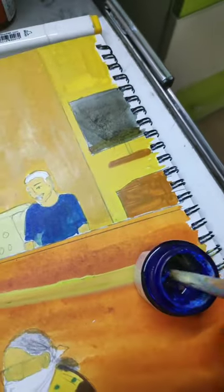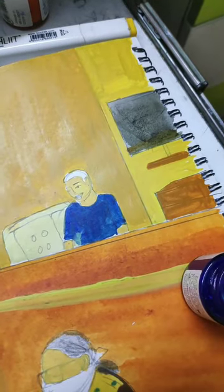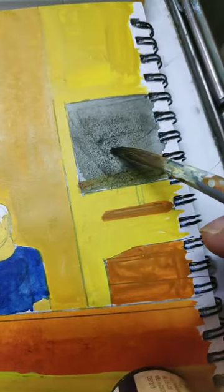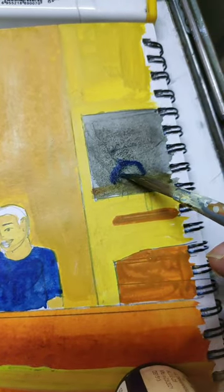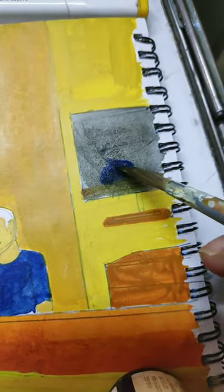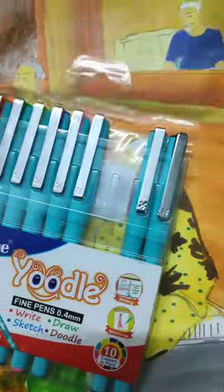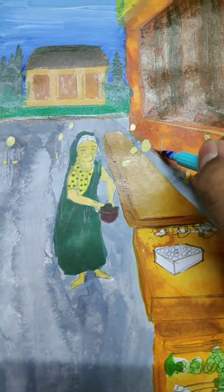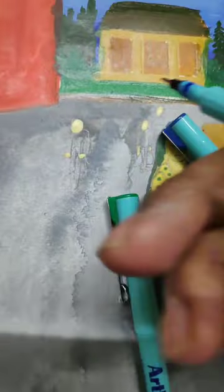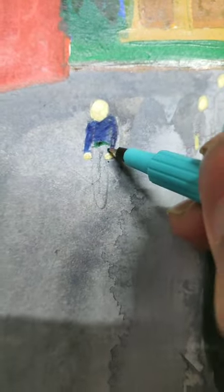Use some brown color, then use blue color. It's done. Let's use watercolor pens. Making this auntie also, and this me also.